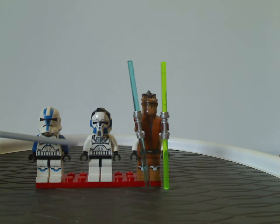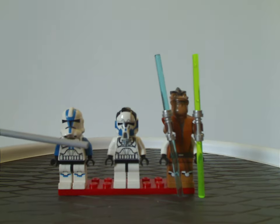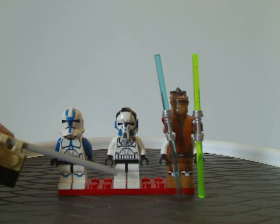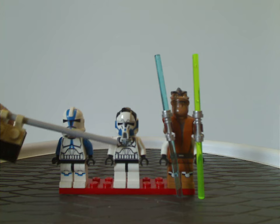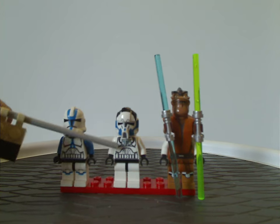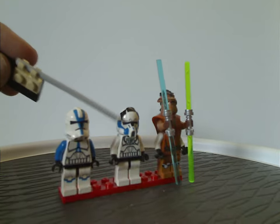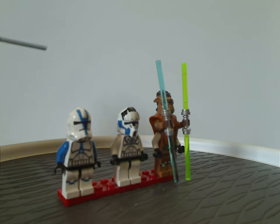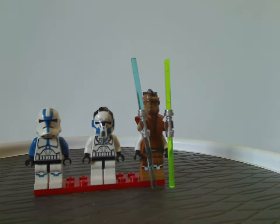Next is a 501st clone pilot, with not only leg printing — kind of strange for the time and in general — but the torso printing is quite good and similar to previous clone pilots. The most unique part is the helmet piece, which has the extended mouth part, and one we've never seen in any other sets, although it would be nice if it could be used today.